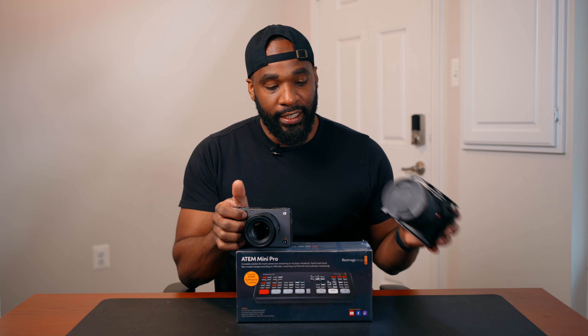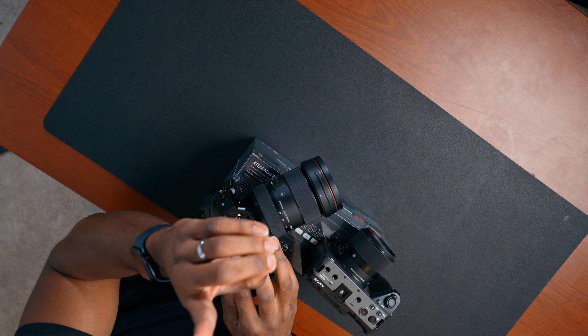Hey, what it do YouTube, it's your boy Wiz back again with another video. In this video I'm going to be finally unboxing my ATEM Mini Pro. I say finally because I purchased this thing literally almost 30 days ago and it is still in the wrapping paper. I'm going to be hooking it up to not one, not two, not three, but four cameras. I'm going to be live streaming a wedding and I want to get familiar with this thing.